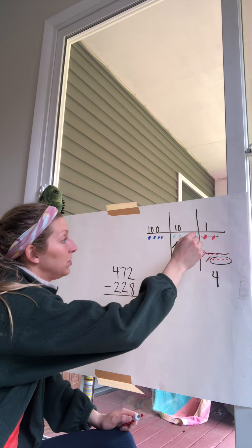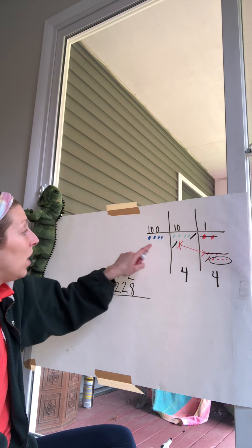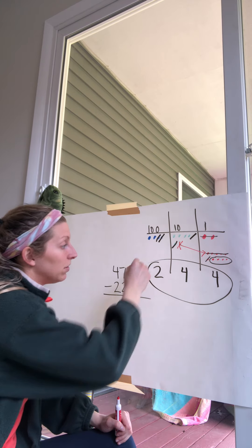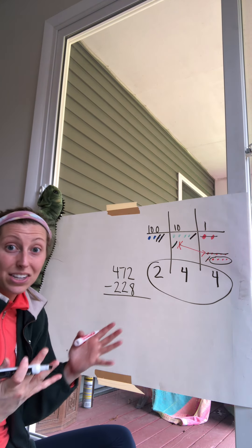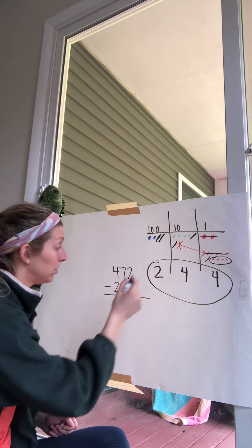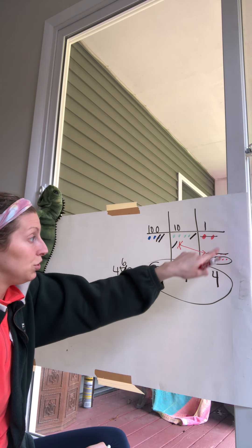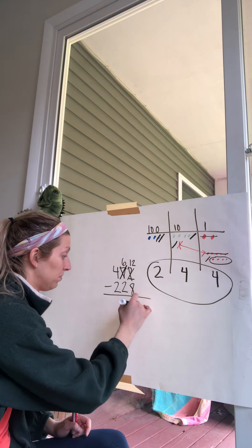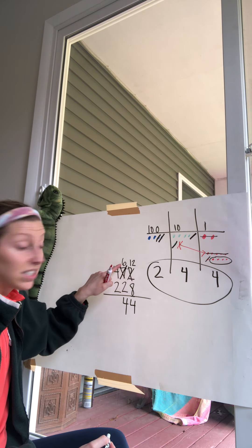Now our tens: we took one away by borrowing, so we have six tens left. We take away two more tens — one, two — leaving four tens. Then we take away two hundreds: one, two — two hundreds are left. So my answer is 244. That's using the place value discs. Now in the standard algorithm: we borrowed from the tens, leaving six tens, and the ones became twelve. Twelve take away eight is four, six take away two is four tens, four take away two is two hundreds — giving us 244.